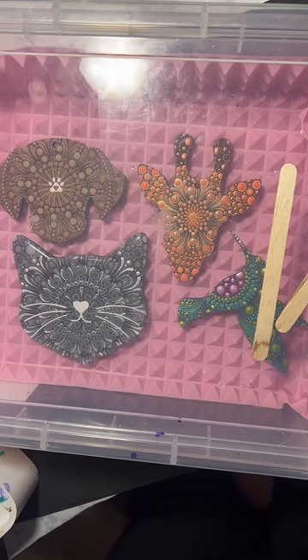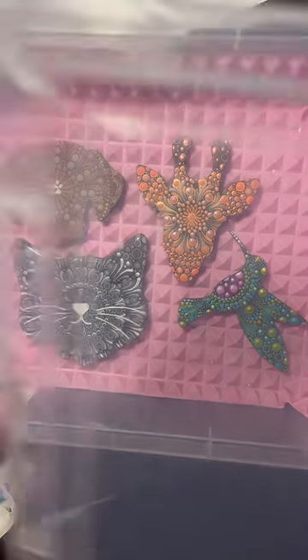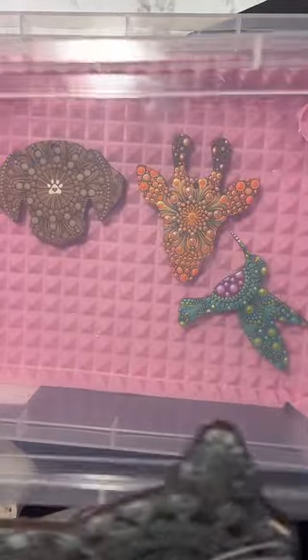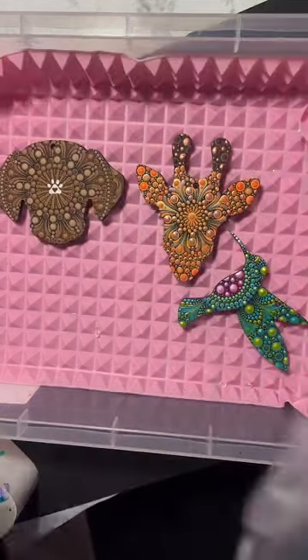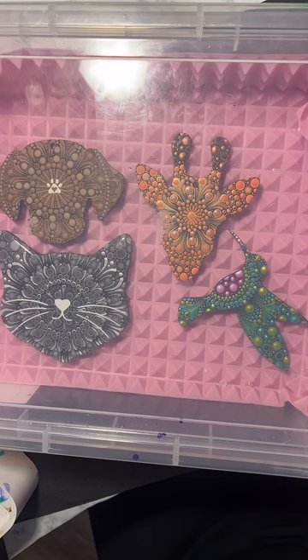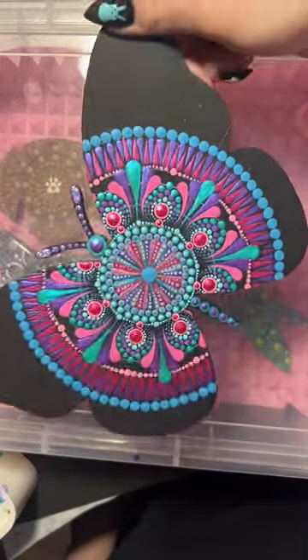Hey guys, we're just going to give a few minutes for everyone to hop on before we get into the little resin tutorial before we start painting today. I wasn't sure, but I think I finally decided on this - it just needs one more coat of resin on top to really seal in the vinyl. We made a Toby cat just in case it didn't turn out the way I wanted. Giving people a sec to hop on, so we'll finish this today hopefully after we do this.